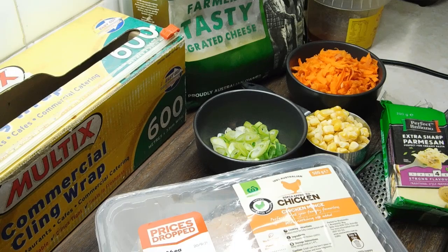G'day lovelies and welcome back! Alrighty, today we are doing chicken and corn pinwheels.